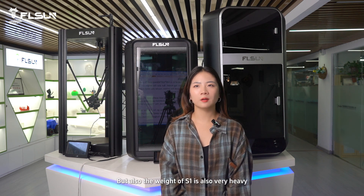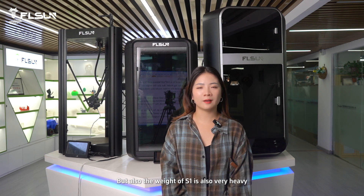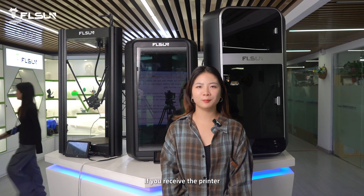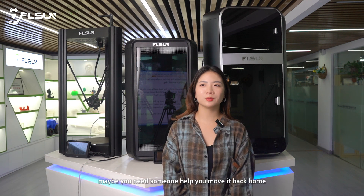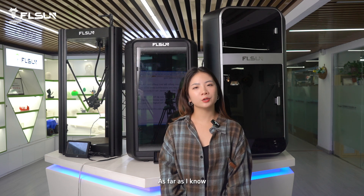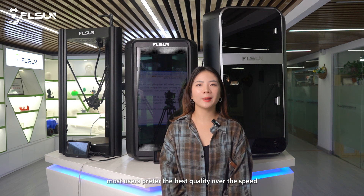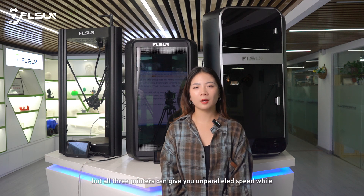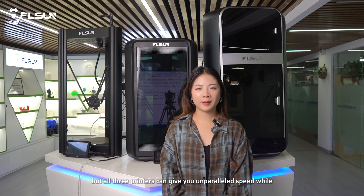S1 has higher build volume for big models, but the weight of S1 is also very heavy — around 41kg. If you receive the printer, maybe you'll need someone to help you move it back home. T1's weight is around 18kg. As far as I know, most users prefer the best quality over speed, but all FOSEN printers can give you parallel speed while ensuring quality.